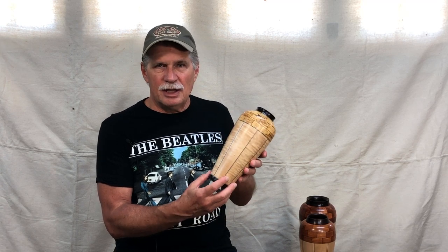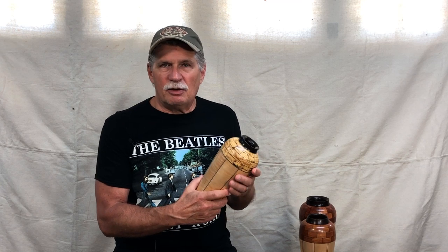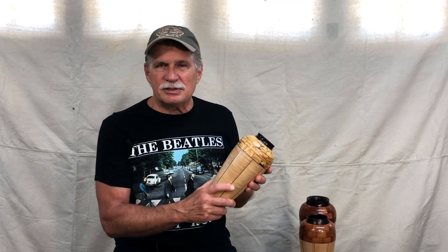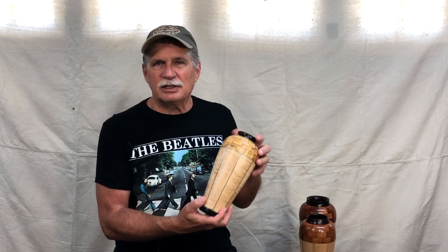I wanted ebony for all of them, but at $140 a board foot it really wasn't feasible. So stay tuned. On this video I'm going to show you how I make the stave piece. And in video number two I'm going to show you how I did the top, the bottom, and put the whole thing together. I hope you enjoy the videos and thanks for watching.